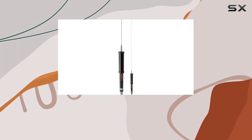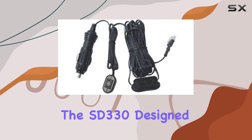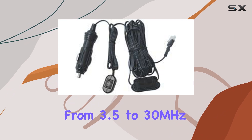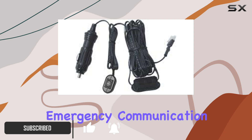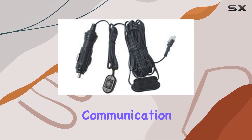Welcome to today's review, where we're diving into the world of mobile screwdriver antennas with the SD330. Designed to cover a wide frequency range from 3.5 to 30 MHz, this antenna promises versatility for amateur radio enthusiasts, emergency communication operators, and anyone needing reliable HF communication on the go.